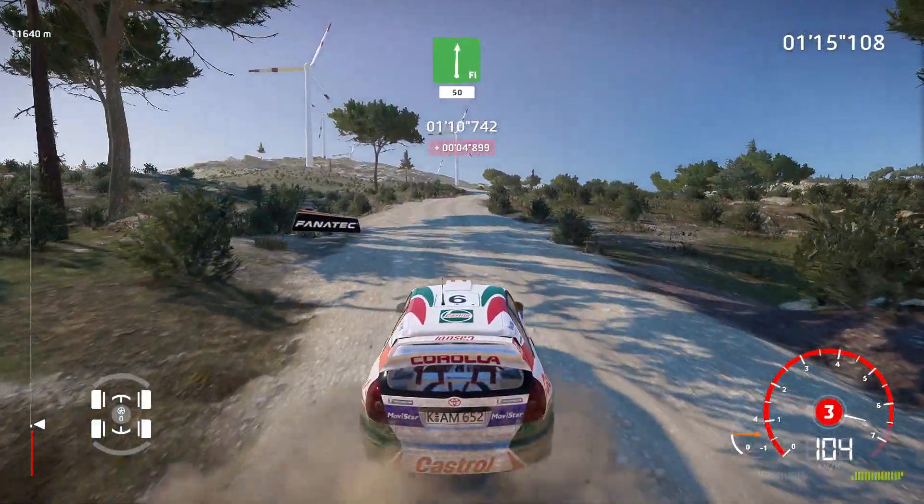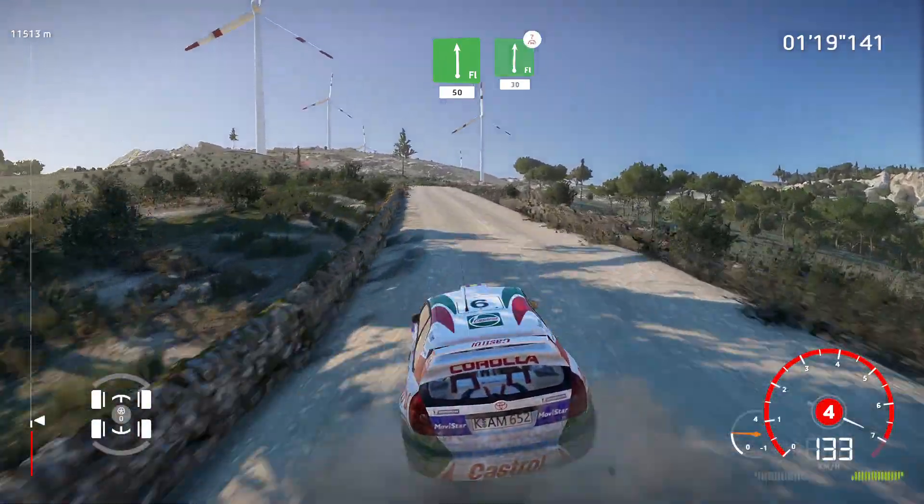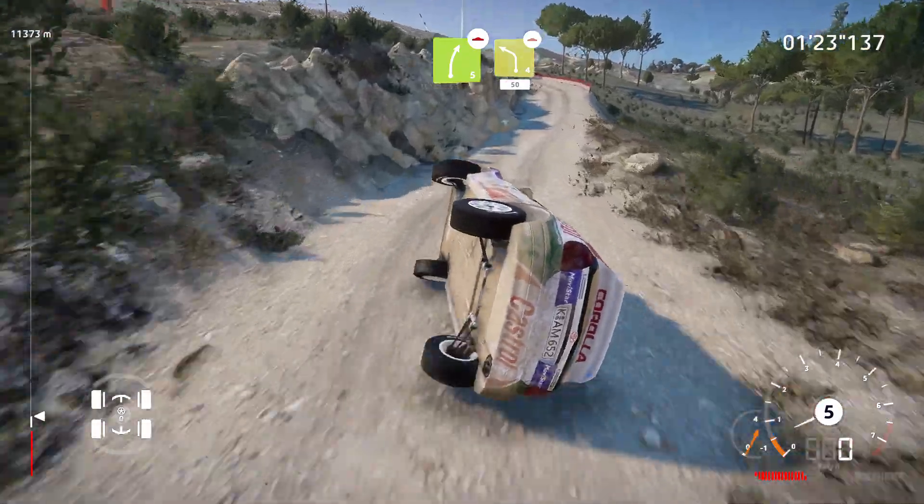Flat right, 50. And flat left, wall in, 50. And flat right, jump, maybe, over crest, 30. Right 5, bumpy, and left 4, short, 50. Bumpy, over crest.